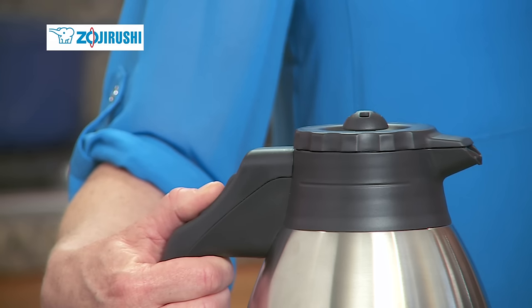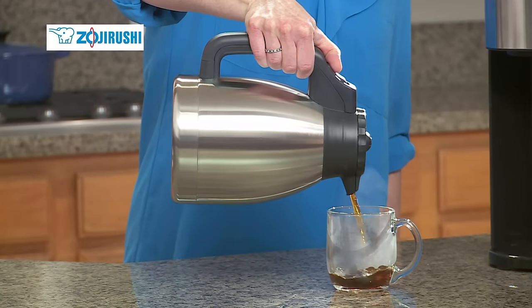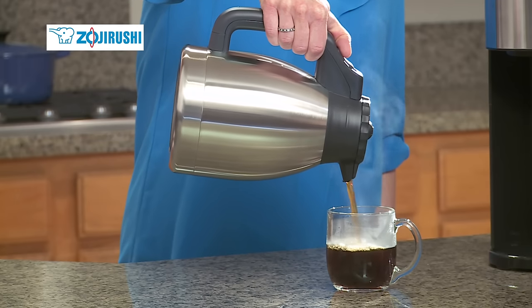The carafe has a nicely tapered design with a thumb-activated lid to make pouring and serving smooth and simple. It's made of durable stainless steel, and all surfaces that come in contact with coffee are BPA-free.